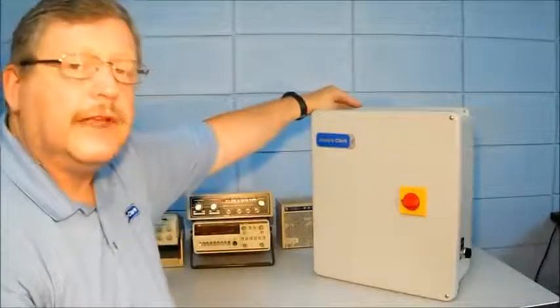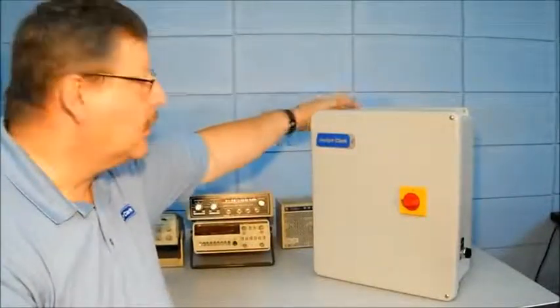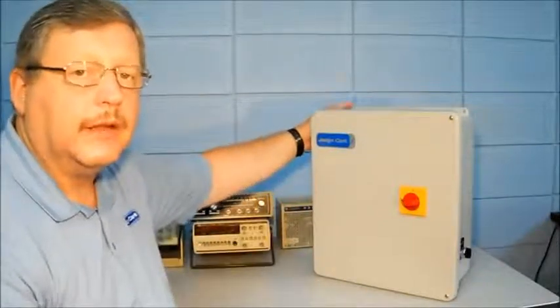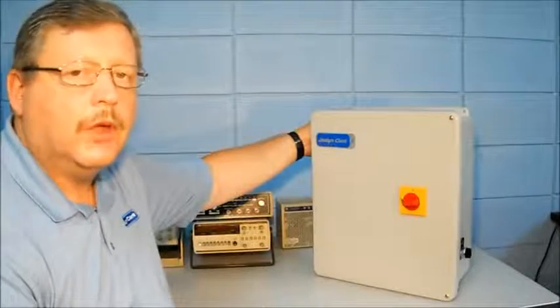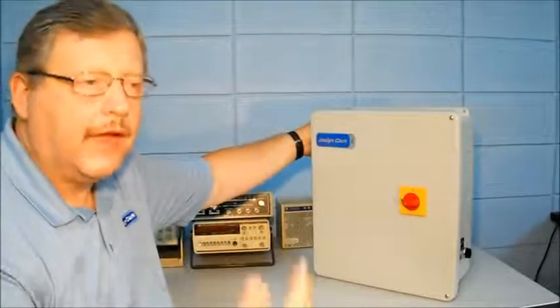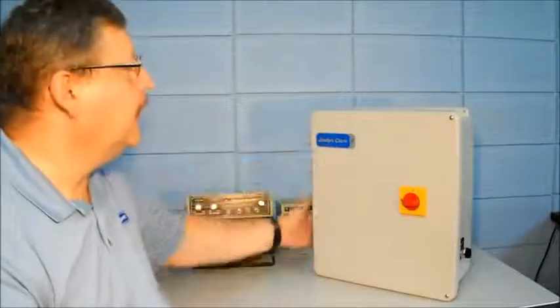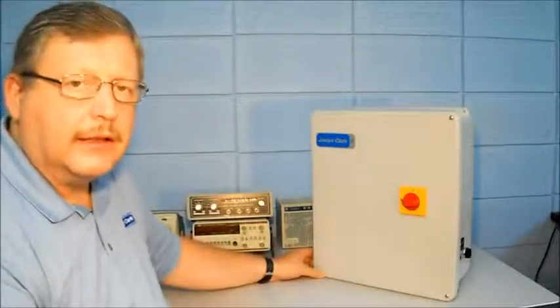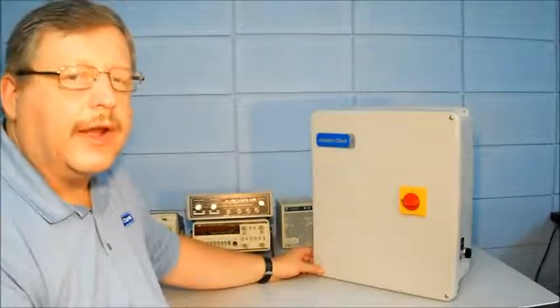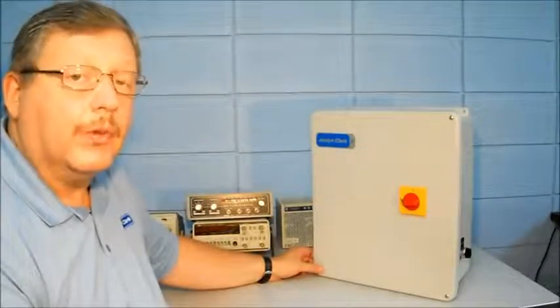There are two mounting flanges, one at the top of the control and one at the bottom of the control near the back, so they can be mounted on a wall, J-channel, or whatever structure you need to mount your controller to. Being a non-metallic enclosure, it covers the enclosure ratings of type 2, 3R, and 12.